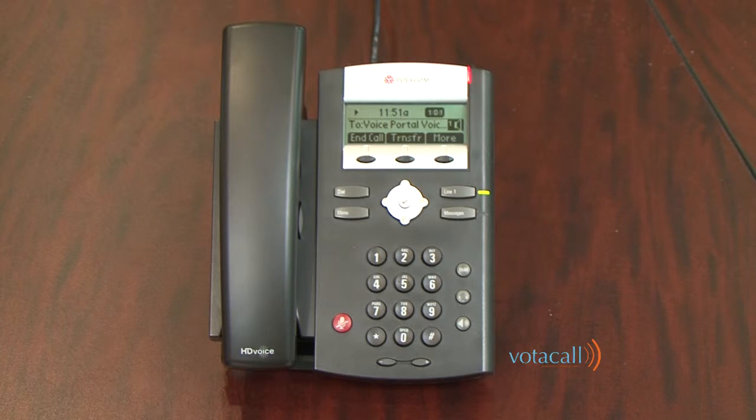The voice portal main menu options are: press 1 to access your voice mailbox, press 3 to record your name, press 8 to change your passcode, press 9 to exit the voice portal, or press the pound key to repeat this menu. For all intents and purposes, your mailbox is now set up.